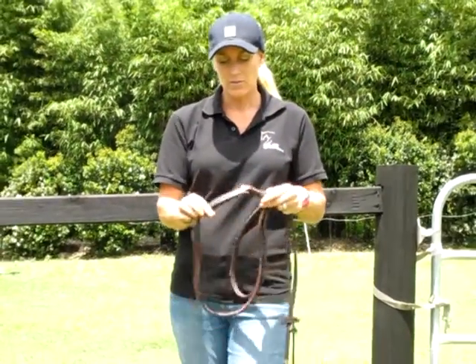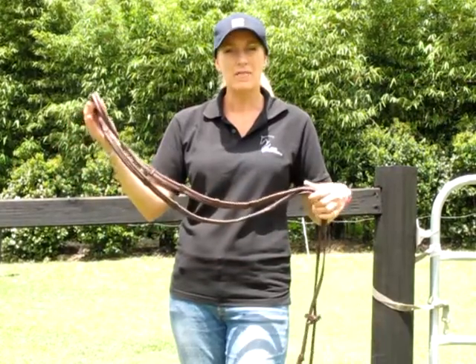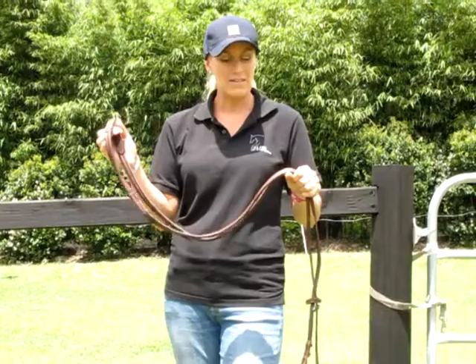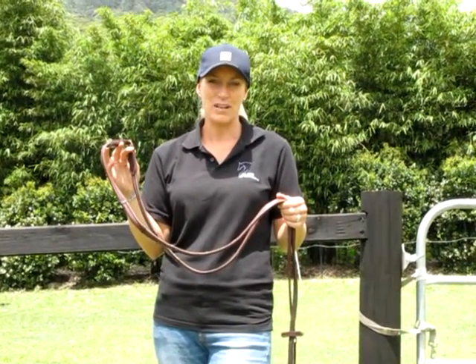In the middle of the rein you also have a gold buckle. A nice brown colour which is great if you have a brown bridle — it will match it perfectly. These are lovely to ride in and I know you're just going to love them. Thank you very much for looking at my video.